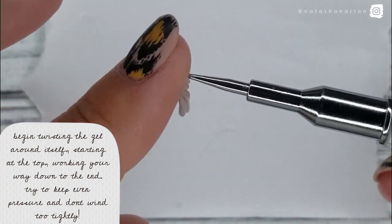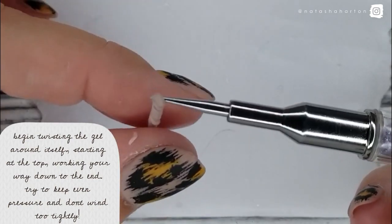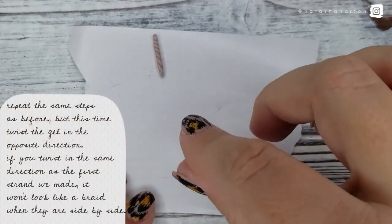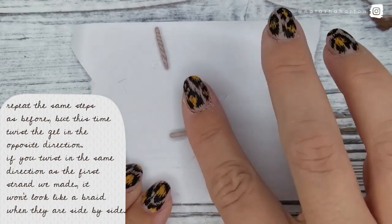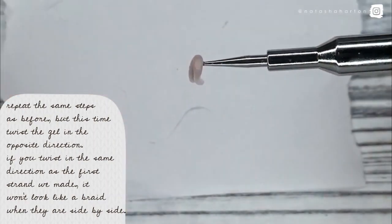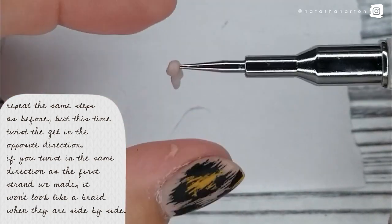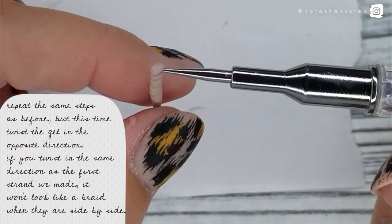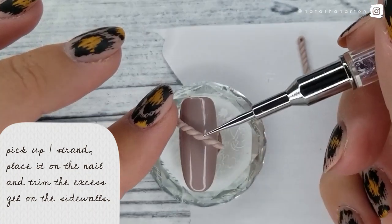Starting at the top and working your way down to the end — try to keep even pressure and don't wind too tightly. Repeat the same steps as before, but this time twist the gel in the opposite direction. If you twist it in the same direction as the first strand, it won't look like a braid when they are side by side. Carefully pick up one strand and place it on the nail.